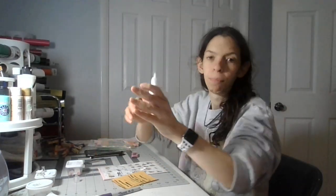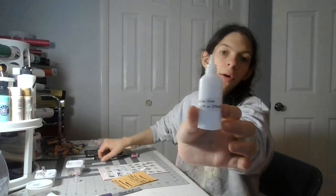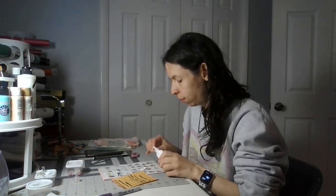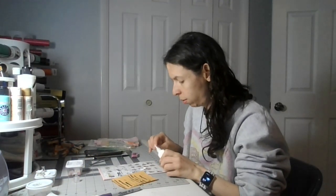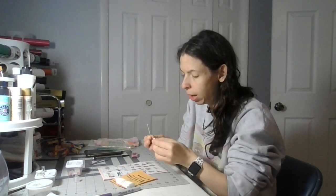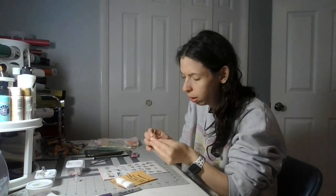You'll need white glue, tweezers, and a toothpick like this. I'm going to glue the last small corner down like this.